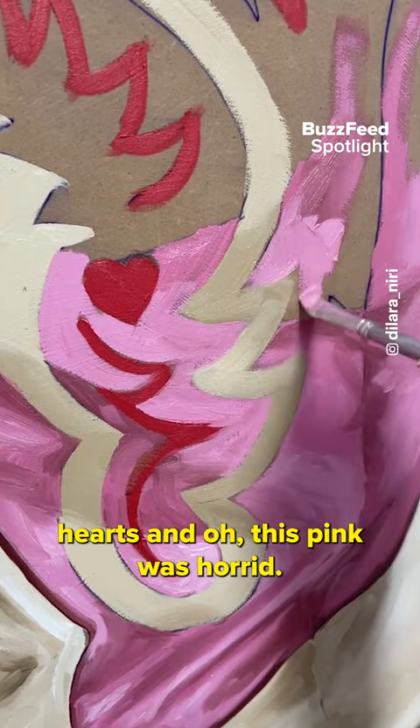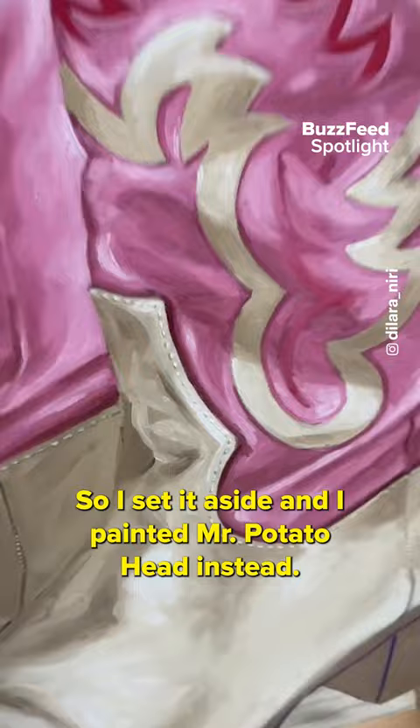It looked like Pepto-Bismol and it turned me off the painting completely, so I set it aside and painted Mr. Potato Head instead.